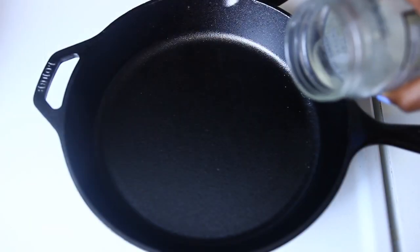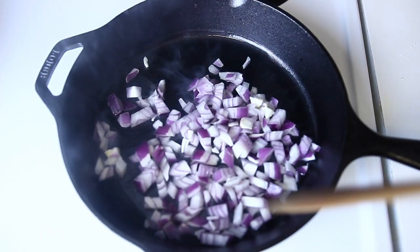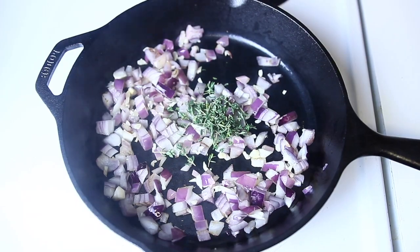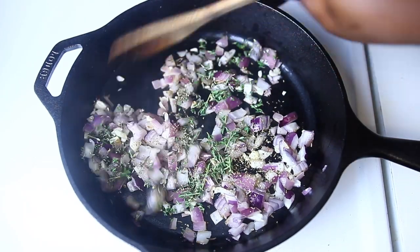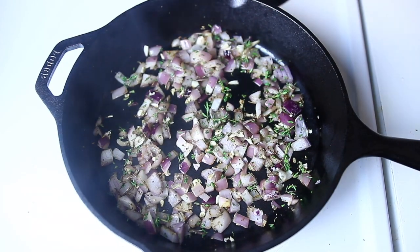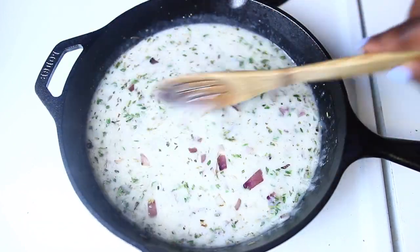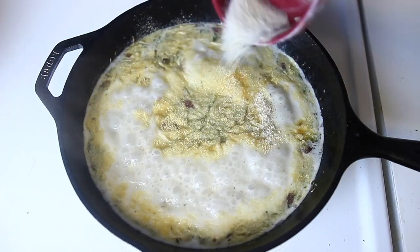While the mushrooms are cooking, place a saucepan or skillet on medium heat and add about a tablespoon of coconut oil, then add in your onion, garlic, and a bunch of herbs. Here I'm going for thyme, rosemary, and some herbs de Provence. Sauté the whole thing for about two to three minutes, then add a full can of coconut milk, then continue with some garlic powder and some salt and pepper.